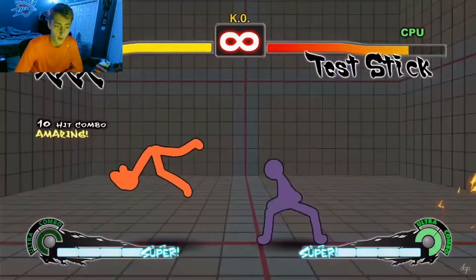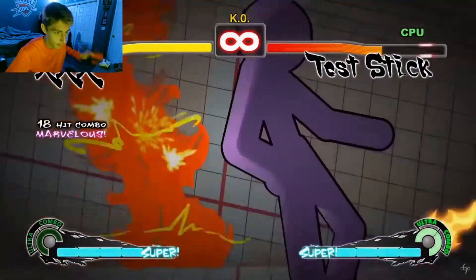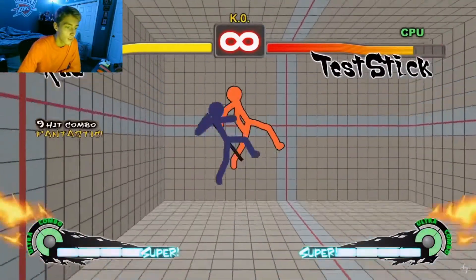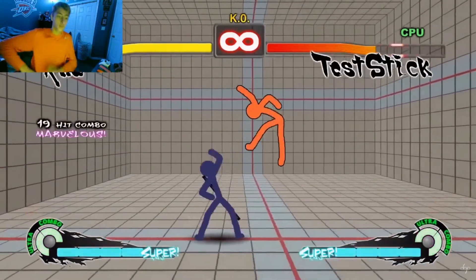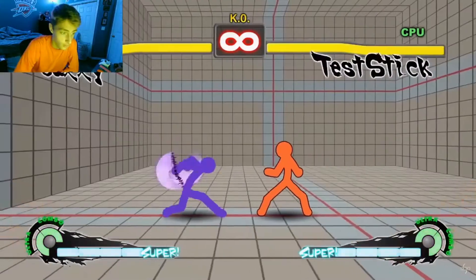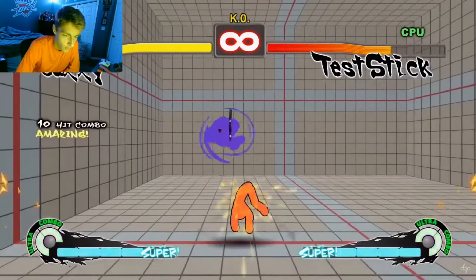I was never a big Street Fighter guy, more of a Smash Bros guy — I'm a Nintendo guy myself. Okay, I'm gonna get distracted here. Raw — okay, it's Rob versus Test Stick. He's got like a katana. I'm getting a little out of my mind.